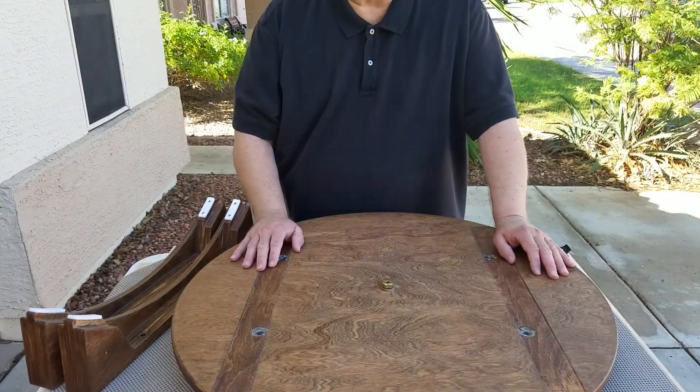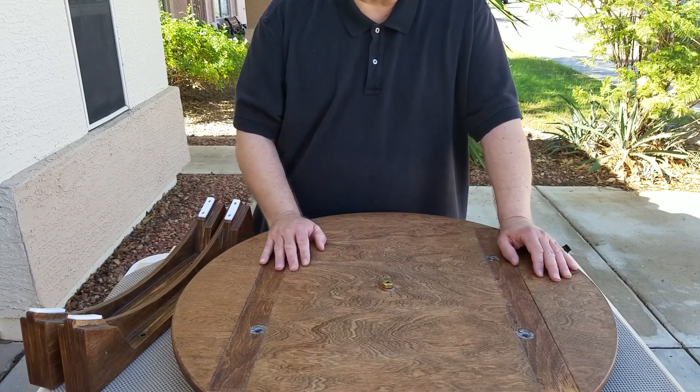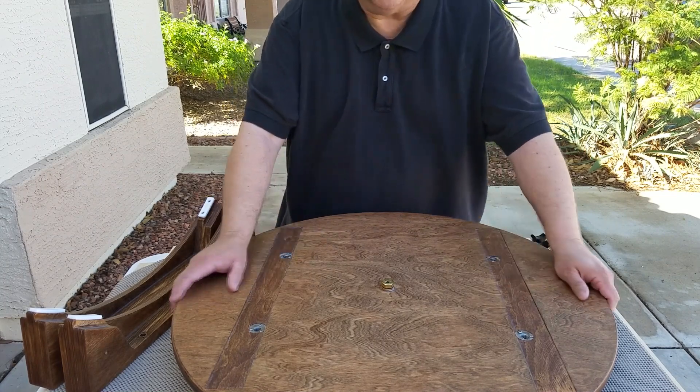Hi, I'm Gordon Waite at Waite Research. Today I'm going to show you how to assemble a renegade telescope. To assemble a renegade telescope, like this 18-inch model, basically you do the sub-assemblies first as you unpack it out of the car and put together the parts that easily can go together. So we start here with the ground board.